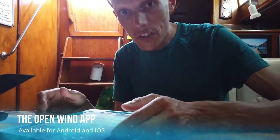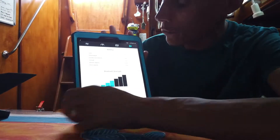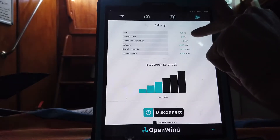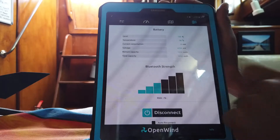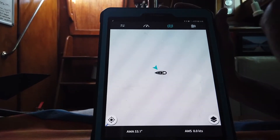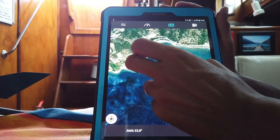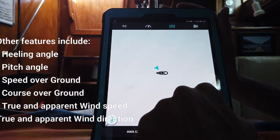Once you've got your app open there are a couple of things you can do. The information panel gives you the signal strength of the Bluetooth connection, your battery levels — which are generally around 100% because the battery lasts incredibly long — the voltage, remaining capacity, and an estimate of how long it will last. You also have, if you have internet connection, a satellite image of where the boat actually is, which is quite nice, however if you zoom in or out it will shift the position so you have to go back and put it back in place.